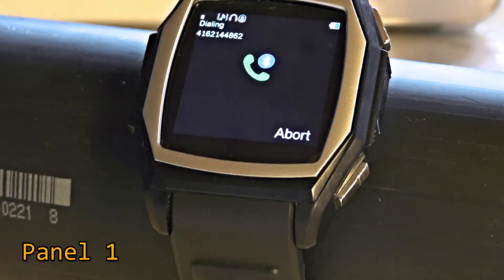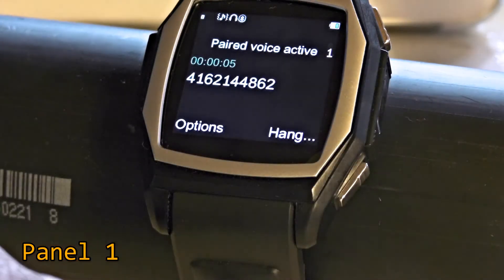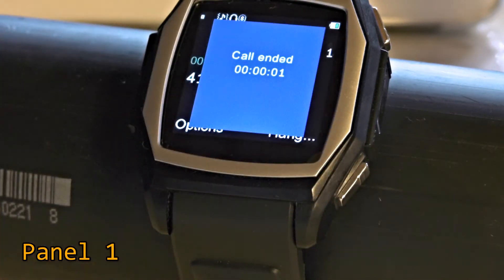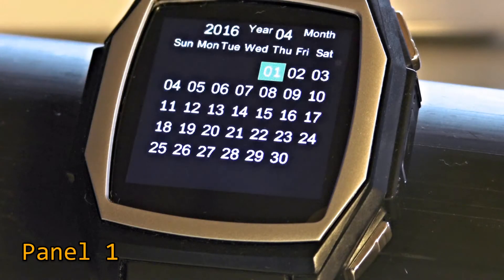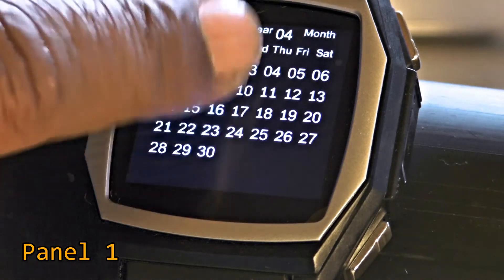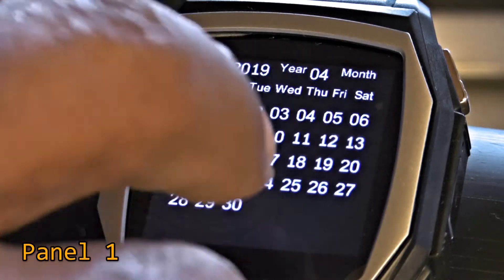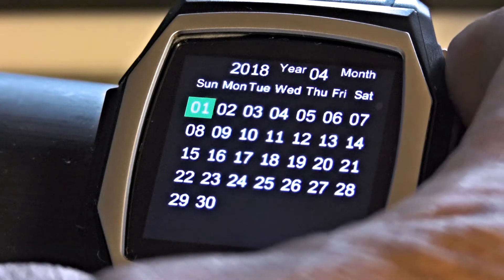Let's give it a call. I'm going to press the hang-up button and we've hung up. At the top corner at about the 11 o'clock position we've got the Calendar. This seems to be totally useless in the sense that it does not connect to your Google Calendar or your Microsoft Calendar — it's not that useful.